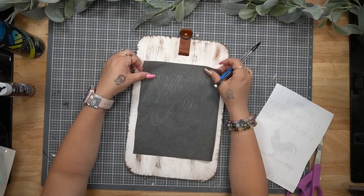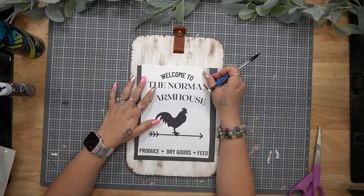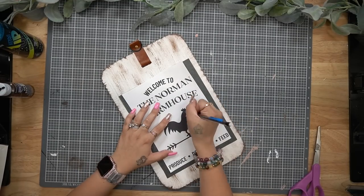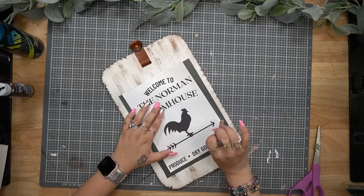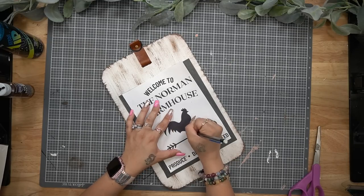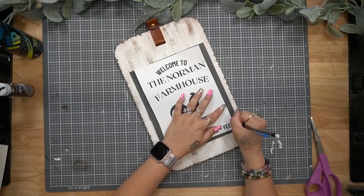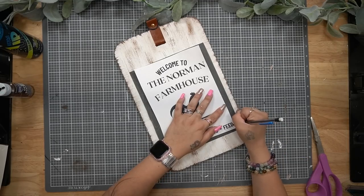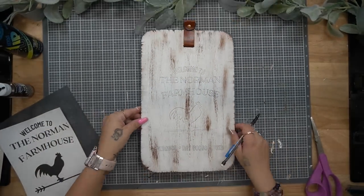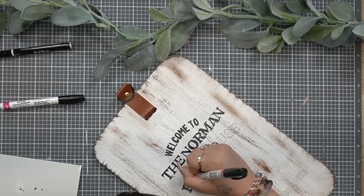I went on my computer and designed this file. I took out the name 'Norman' and I'll leave the free printable in the description box below, as well as in the pinned comment — all you'll have to do is open it up and print your last name. I'll also leave the name of the font I used down there as well. I just take a piece of graphite paper and my pencil, trace that on, and then use my black paint pen to go over the wording I traced.